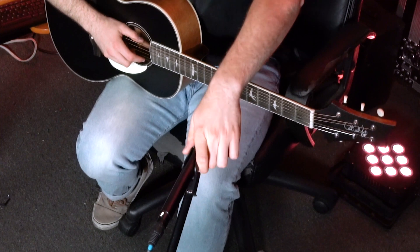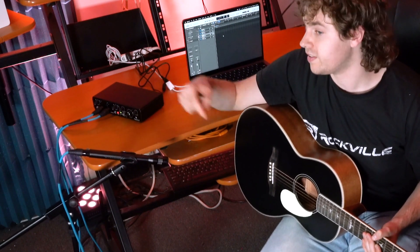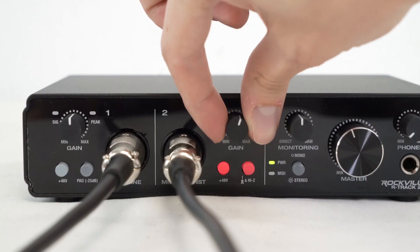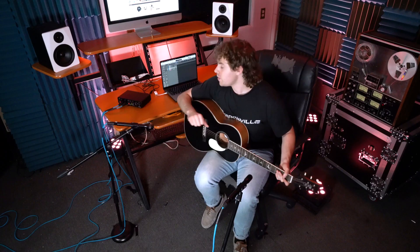Once we're all set with our mic placement, we want to make sure the microphones are pointed towards the parts of our guitar we want to capture. For this microphone I'm going to point it towards the fretboard or headstock, and for the other microphone I'm going to point it towards the sound hole and bridge. Before we start recording, we're also going to want to go to our interface and set the level for each microphone equally, checking both the signal indicators on the interface and the levels coming into each track in our DAW. After that, we can check we're back at the same distance and hit record.